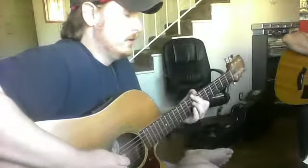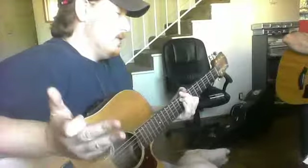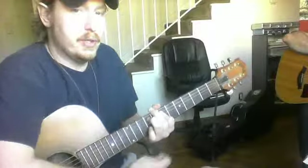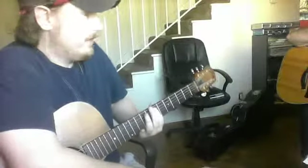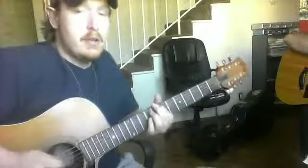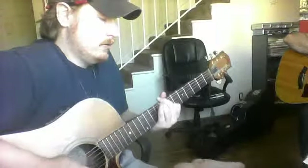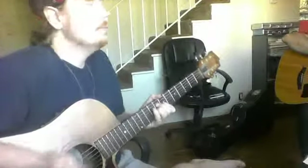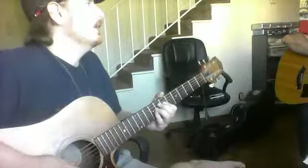The first exercise we did — hammer-ons just on one single string. My index finger is barring one, two, three strings, and then I'm bent up at this knuckle, which is what allows me to get into this position. Rather than if my finger was straight, where it would feel — and actually be — impossible. So wrestle with that on the fifth string, fourth string, and third string. Figure out which one is most comfortable for you, then ride that one until it gets comfortable.